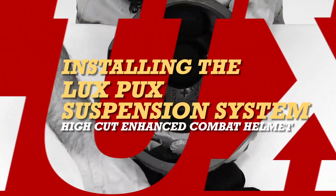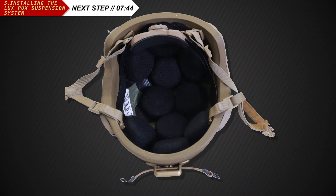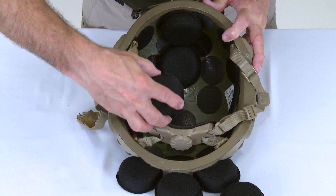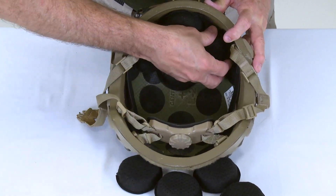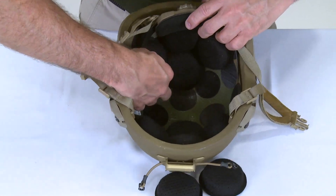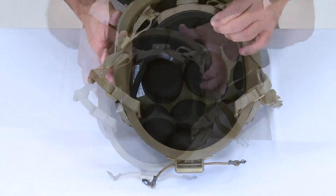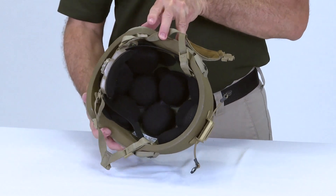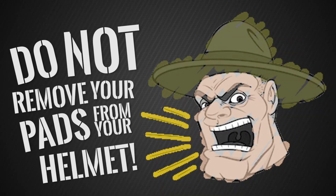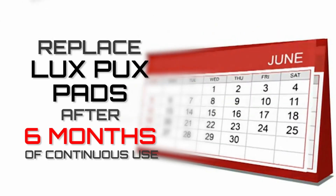We are now ready to install the LuxPux pads. The 10 LuxPux pads are designed to absorb energy in order to reduce head injury risk from blunt impacts. Using a diamond pattern, place four pads in the rear and four pads in the front, placing them as close to the chin strap anchors as possible. Place the remaining two pads in a linear pattern centered between the front and rear pads. Removing the pads is like removing the airbags from your car — don't do it. They are there for a reason. Remember, you should replace your pads after six months of continuous use.